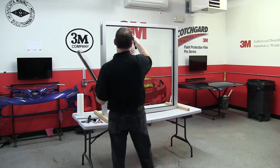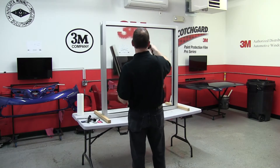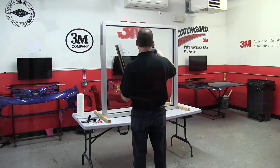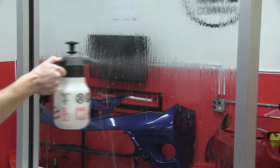This is to show the proper installation technique for Thinsulate climate control window film. After the window has been thoroughly cleaned, pre-soak it with your soap and water solution for the application of the film.